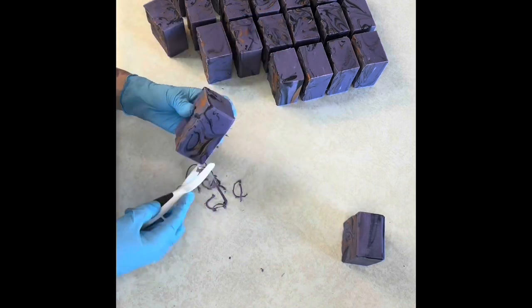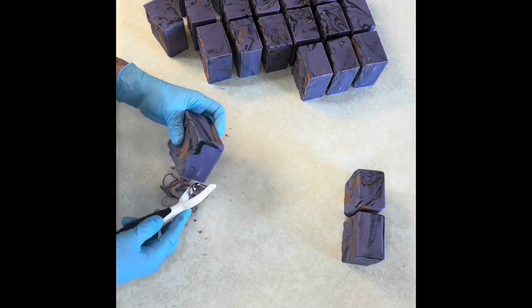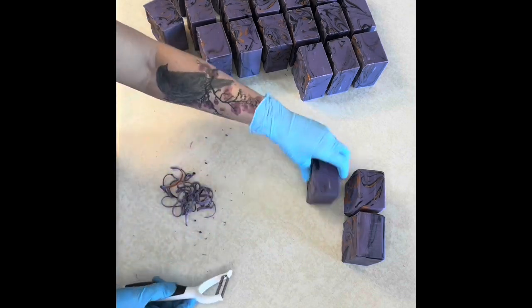Then I'm just going to tidy up the edges so that they're more enjoyable to use the first time, because otherwise when they get nice and hard and dry it can be a little bit sharp.